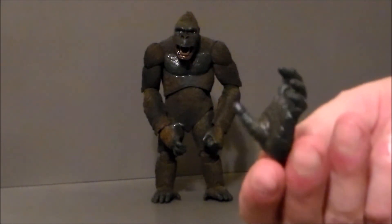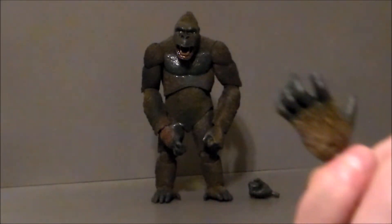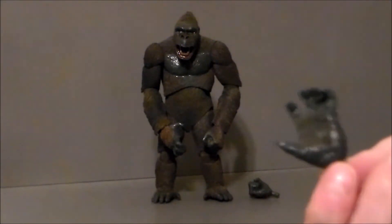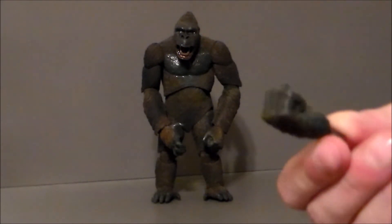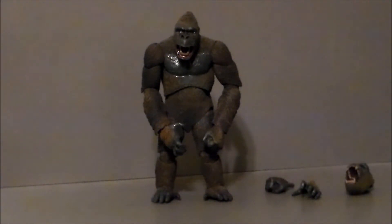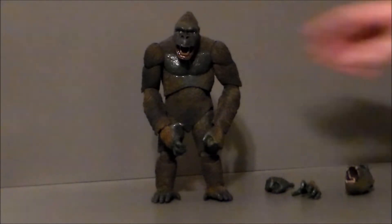He comes with two sets of interchangeable hands — an open monkey's paw, so make a wish, which looks pretty cool with great textures. And then he comes with two closed-fisted hands, which is what he has in the box. As far as switching out the heads, let's go ahead and do that really quick.